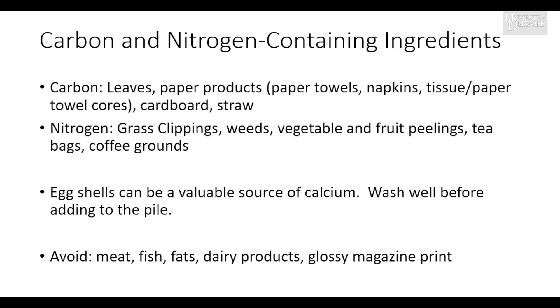Carbon and nitrogen containing ingredients include the following. Carbon-rich ingredients are leaves, paper products, paper towels, cardboard cores, towel cores, straw, and cardboard. Nitrogen-containing ingredients are grass clippings — I use non-herbicide, meaning I don't use weed killer on the lawn so I can safely use those grass clippings in the compost and for mulch — weeds, vegetable and fruit peelings, tea bags, and coffee grounds. The carbon and nitrogen ingredients are basically items from your backyard and kitchen, giving a great way of recycling your material into an excellent product.